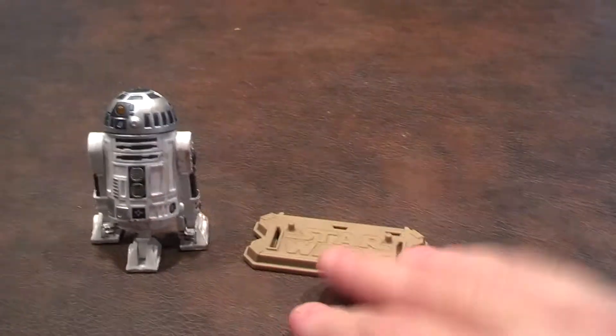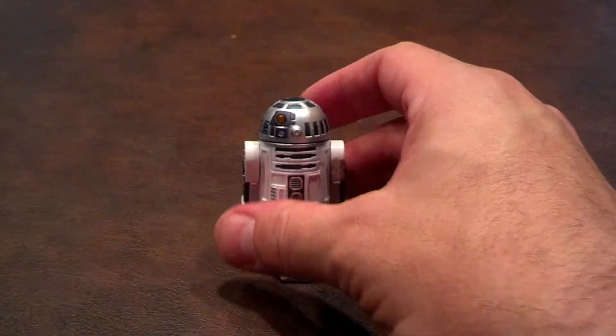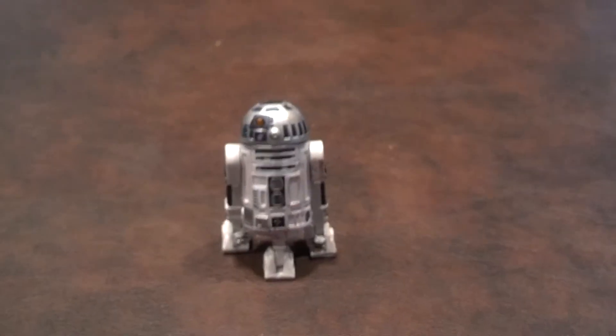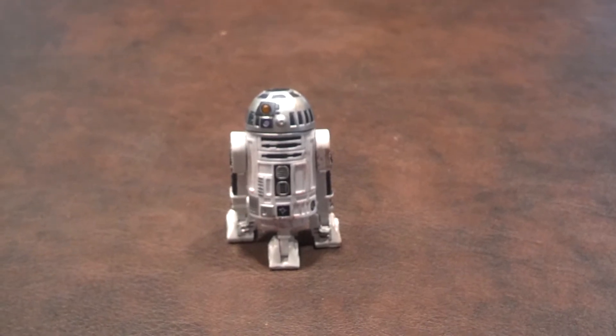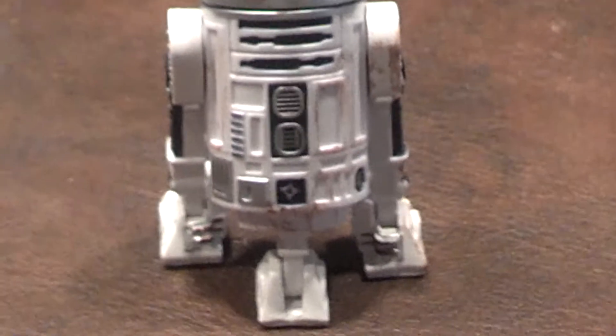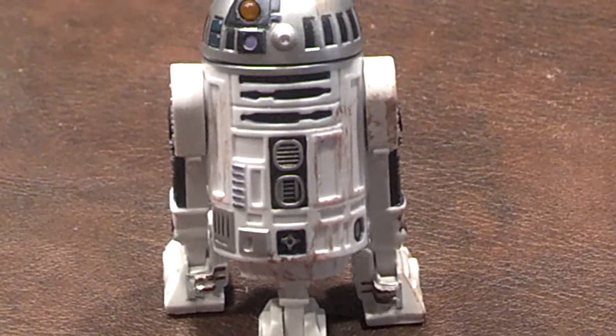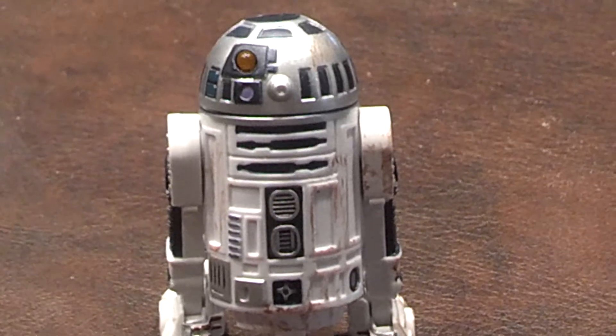Let me slide the figure stand out of the way. I'll zoom in now and give you a closer look at what the figure looks like. As you can see, it is a nice representation of R2. I will give it that.